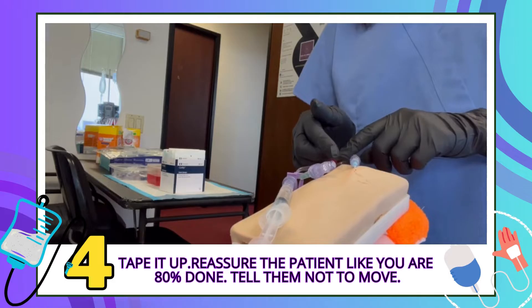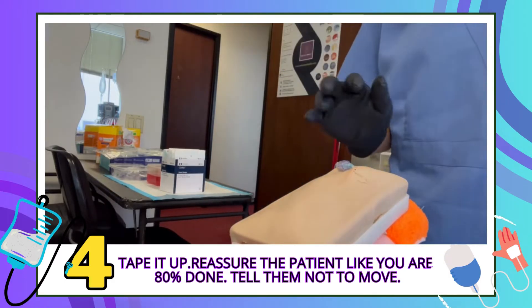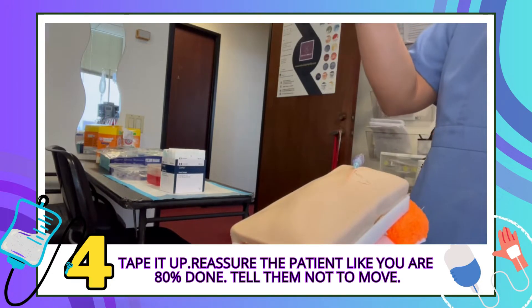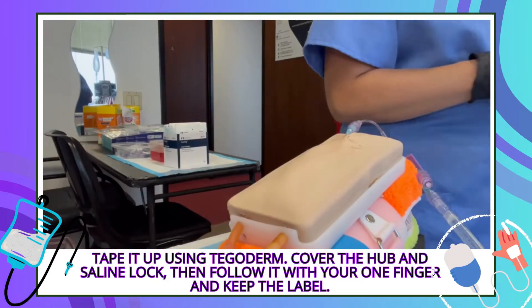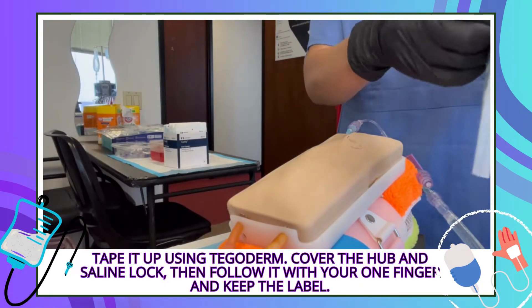Will this survive if the patient moves? No — we need to tape it up. The first thing you want to do is reassure the patient: we're about 80% done, please don't move. At this point they're irritated with you. I'm going to show the Tegaderm — the first tape to go on your IV.